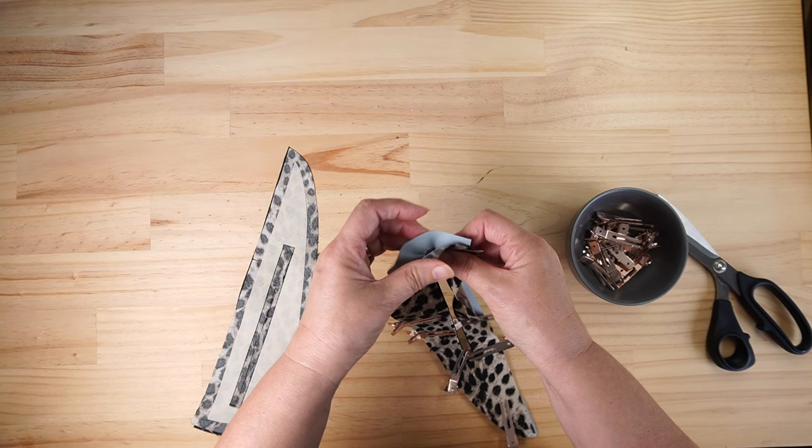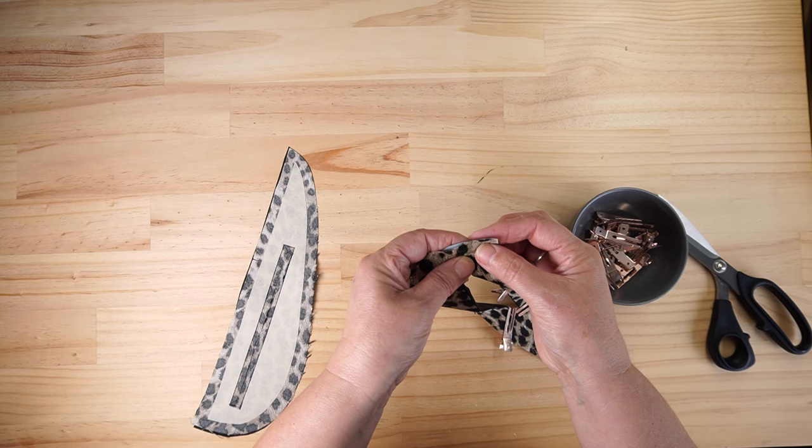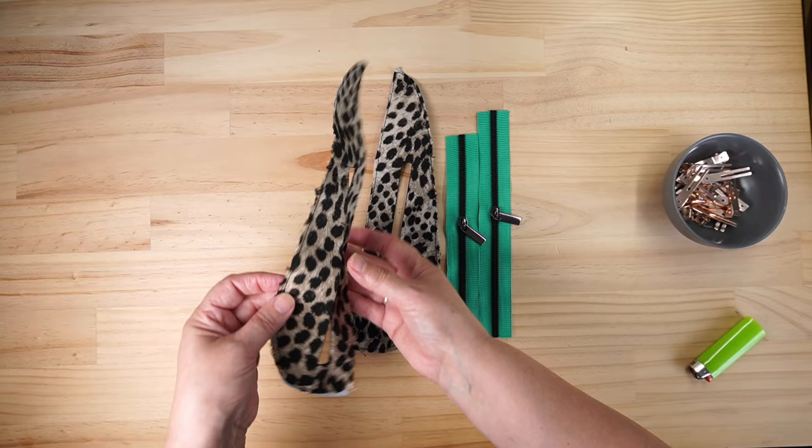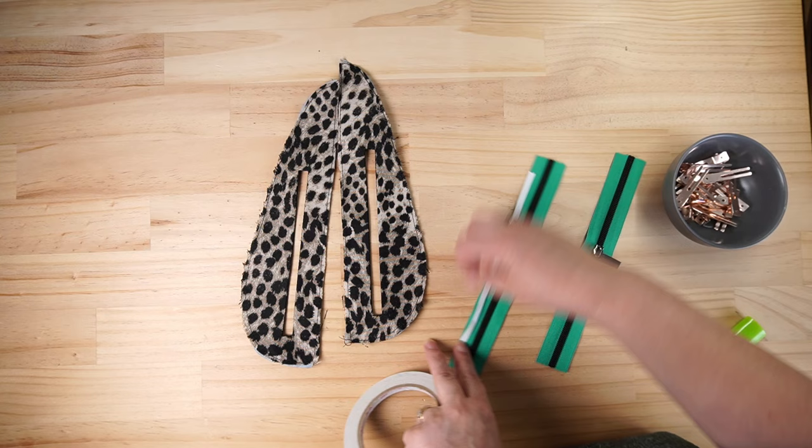I'm going to turn my little iron on as well because I think it always pays to iron this if you can - it gives it a much nicer finish. I'm going to give that a bit of a press. I've also basted around the edge just to try and stop my fabric fraying. I'm going to put a little bit of double-sided tape down either side of my zip.